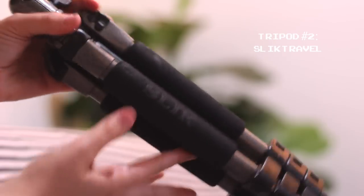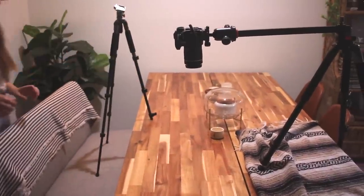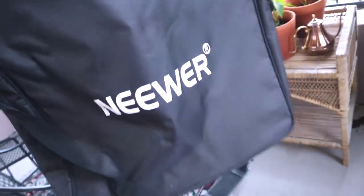Then I have my second tripod, which used to be my main one for overhead shots. Now I use it for my second camera as a side angle for my videos. The setup usually works out pretty well for me. The next thing I do is get out my ring light.